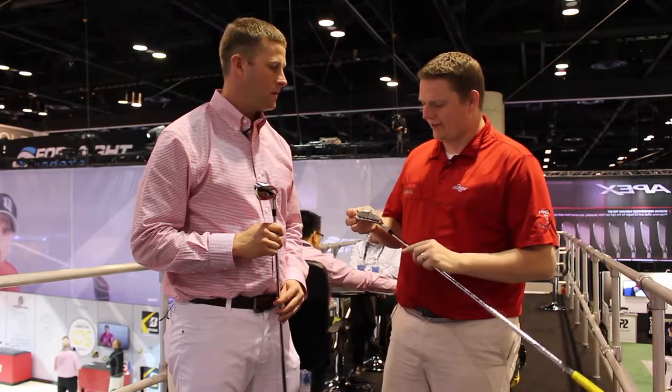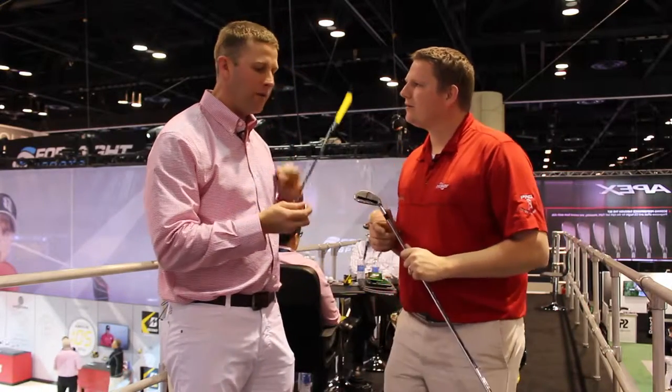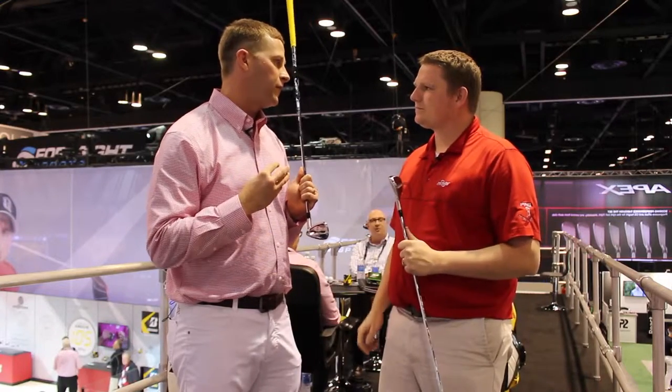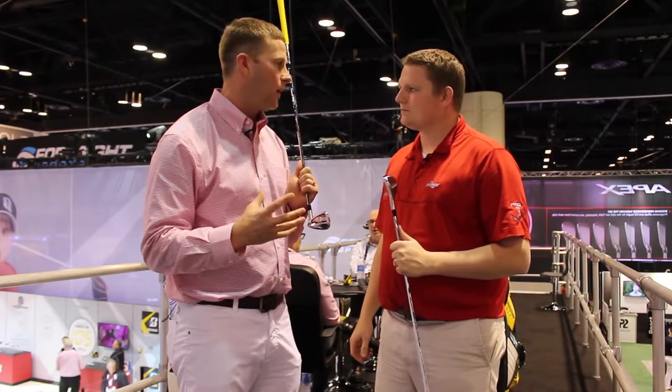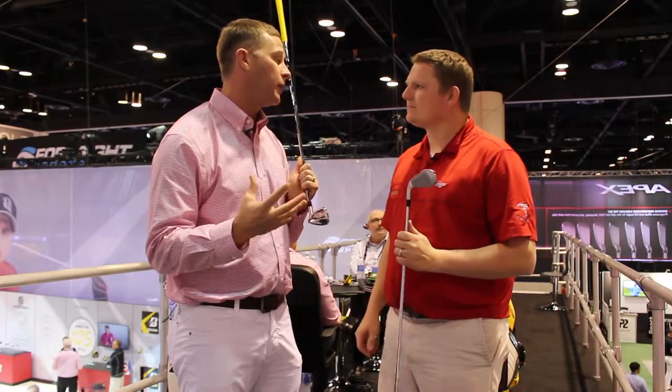Josh, this really looks like a very forgiving forged iron. So we really invented a new category of iron here. Every forgiving club out on the market today is cast, and we really wanted to bring the feel back into a nice, soft, forgiving club that's also going to have that forged feel that every player wants.